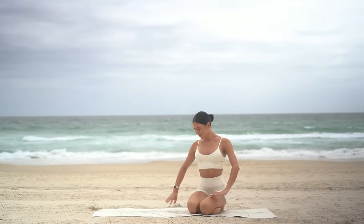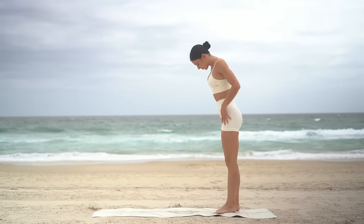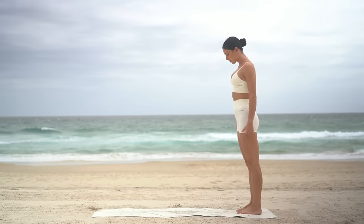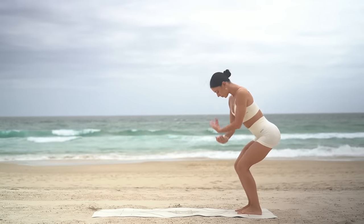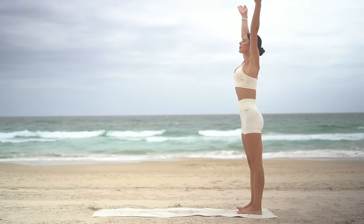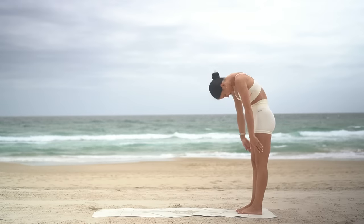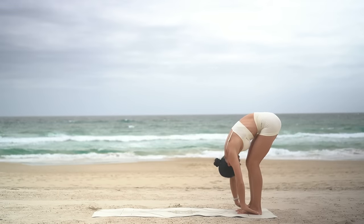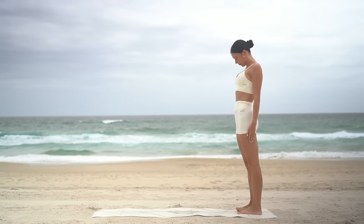Let's start our class today standing. Come on up and stand at the back of your mat with your feet hip distance apart. Draw your navel in, then inhale, reach your arms up to the sky. Exhale, release your arms down, tuck your chin in and roll yourself down over your legs. Inhale at the bottom, then exhale, roll back up vertebra by vertebra.